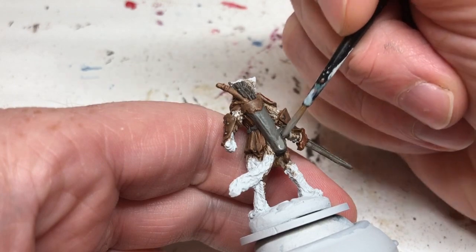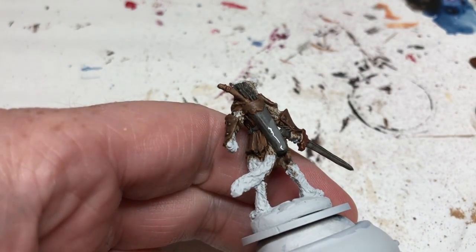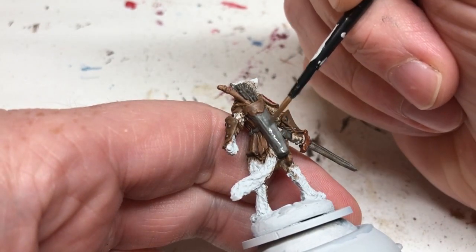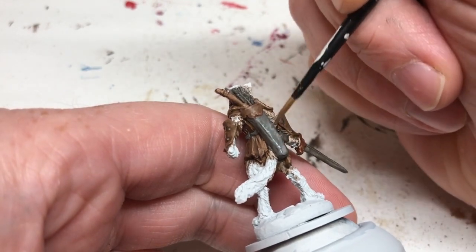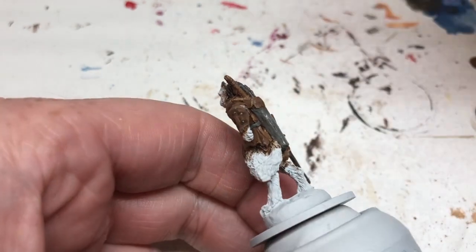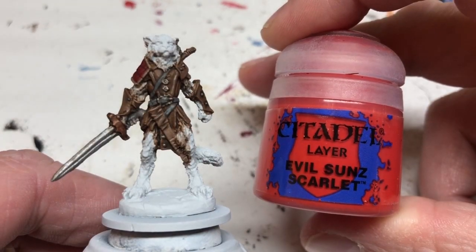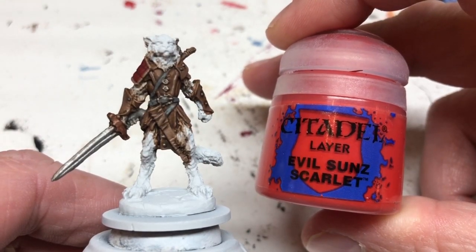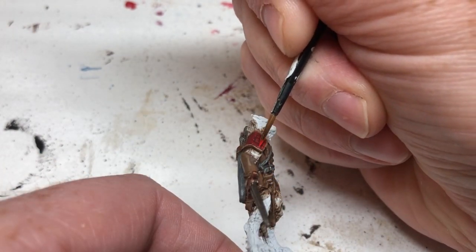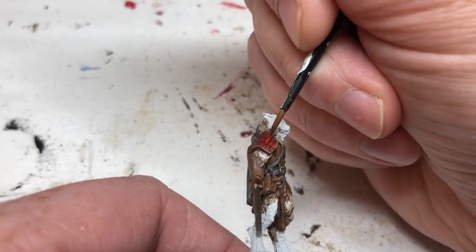I'm doing the quiver as well — I've thinned the paint down quite a lot and I'm going to do a couple of layers, gradually building up the color towards the bottom of the quiver and blending it into the darker color at the top, making sure the edges have a bit of highlight. Then switching to Evil Sunz Scarlet for the red pauldron — it actually has small squares on it, so I'm very carefully picking out the top of each individual square to brighten them up.